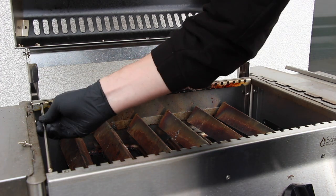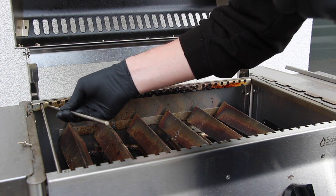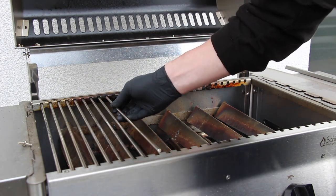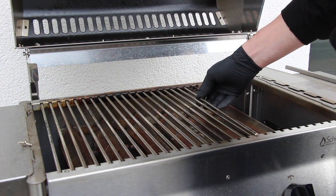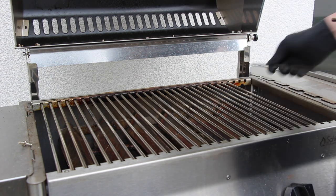I confess I'm not the guy who loves cleaning the grill, so I'm really happy to have an opportunity here to make this done pretty easily. You can clean some more of that grill — we'll do that later.